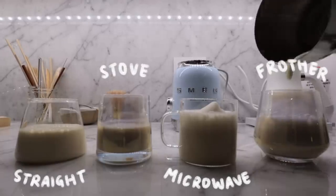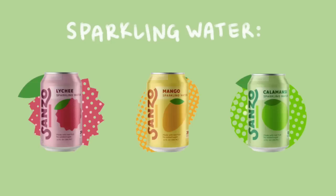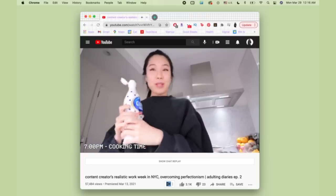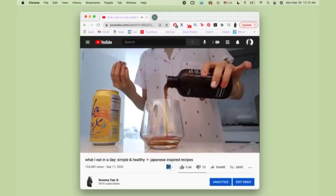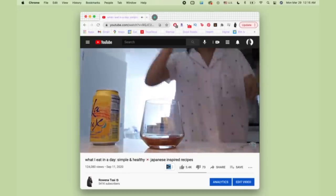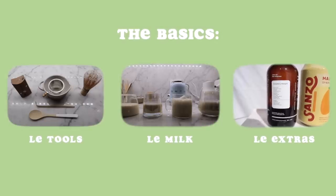Moving on to the fancy extras. Fizzy drinks — I've been loving Sanzo; it's made with real fruit and no added sugar. For sweeteners, they're always optional. I've been reaching for honey the most; there's also maple syrup as well as Asian black sugar. And the newest additions to my latte lineup: concentrates. We have Calpico, and this delicious fruit syrup from The Base Co, where the primary sweetness comes from the fruits — brilliantly and very thoughtfully curated blends.